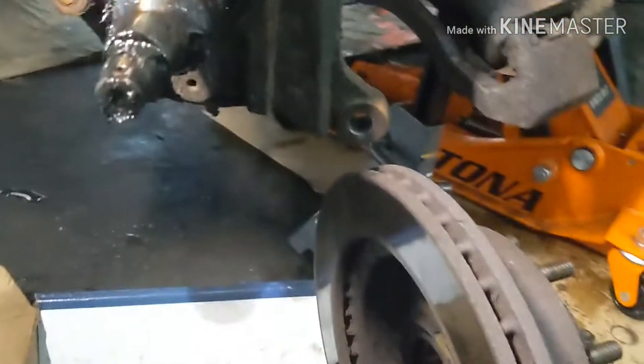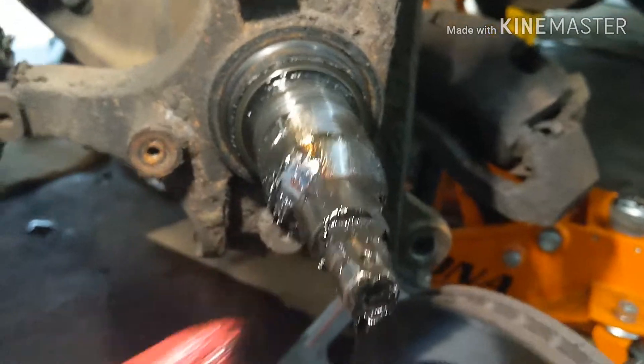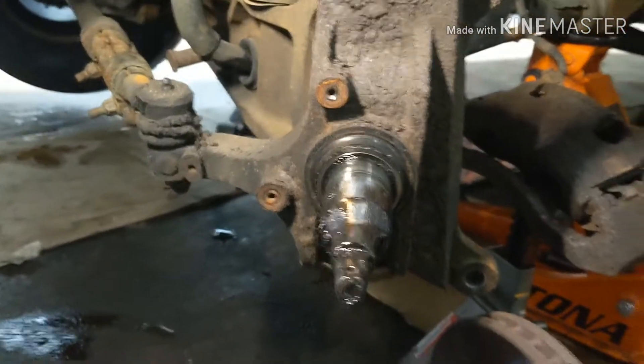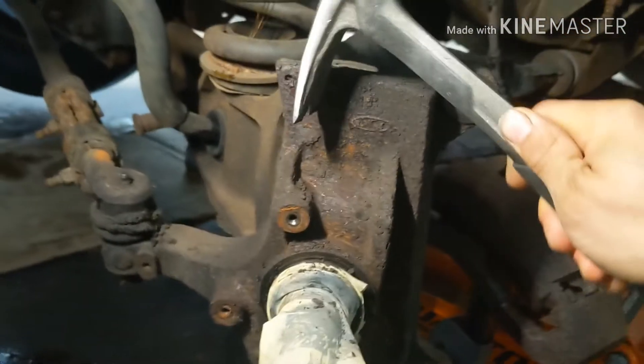When you put it back, make sure you put some more grease in it — put a lot of grease before you slide it in, because there are two bearings: one in the back and one in the front.